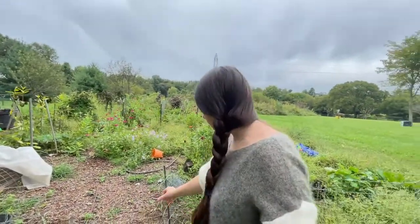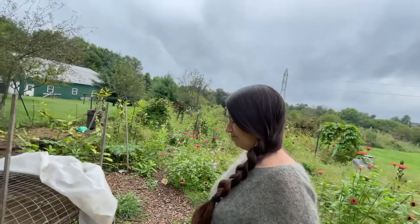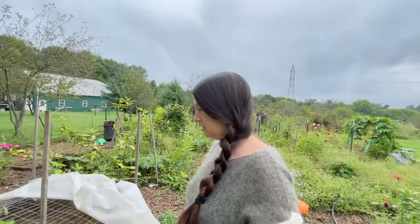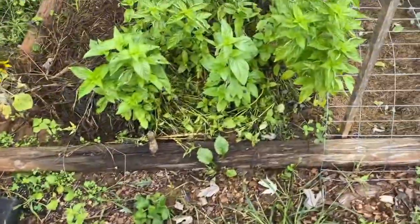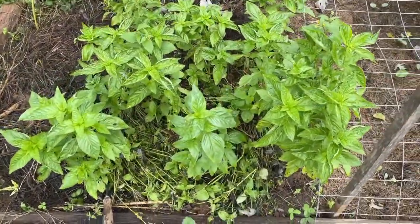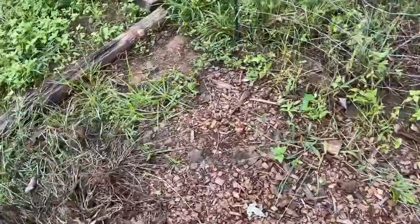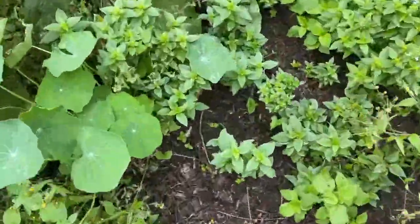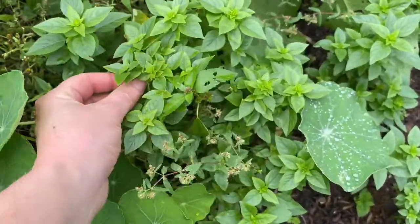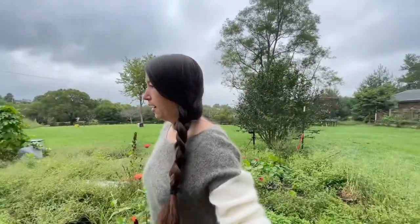Especially the basil — I haven't really decided what to do with it. I don't want to dry it at all. I understand the making of pesto, but I want something that's going to last a long time. I might try freezing the basil in little ice cube trays to throw into dishes with some oil. I also have this little globe basil, which is actually my favorite kind, and some purple basil and other types.